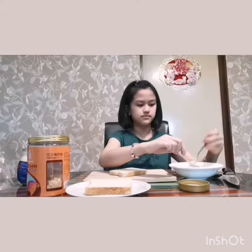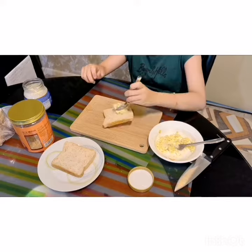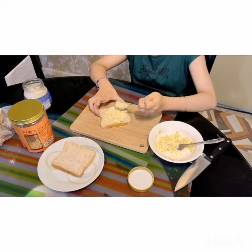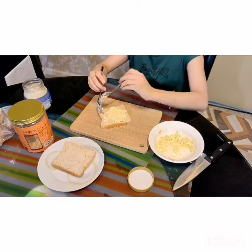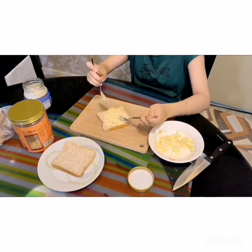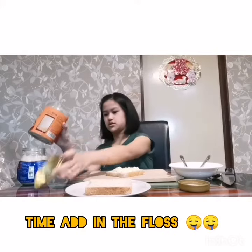Then spread it evenly on the bread. And then sprinkle some floss on top.